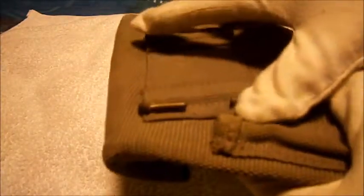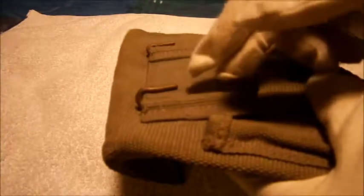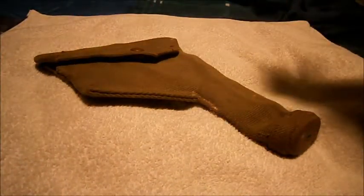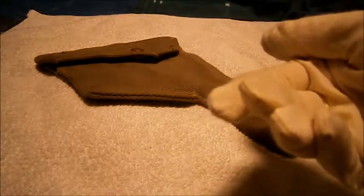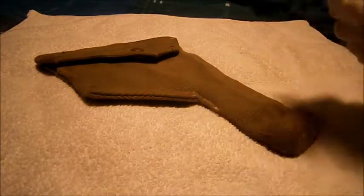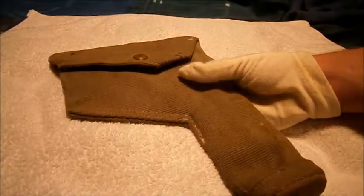It's missing its cleaning rod — a long steel piece, about that long. And there are belt hooks there. Now, the reason you can tell if it's a British RAF one compared to a British Army one is the Air Ministry mark. You see this on cockpit dials, uniforms, helmets, goggles, and boxes — it has an 'M' for Air Ministry and a king's crown.